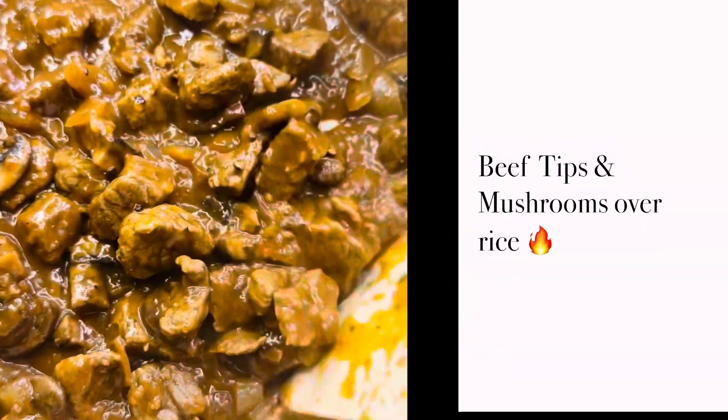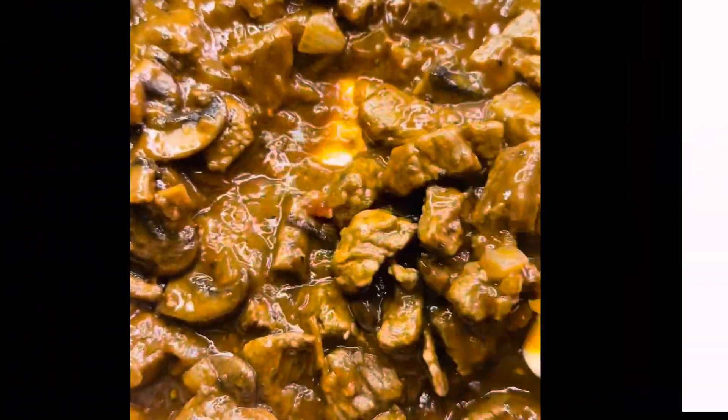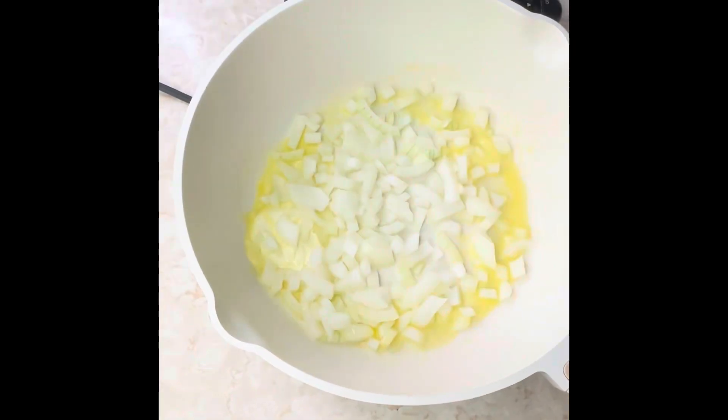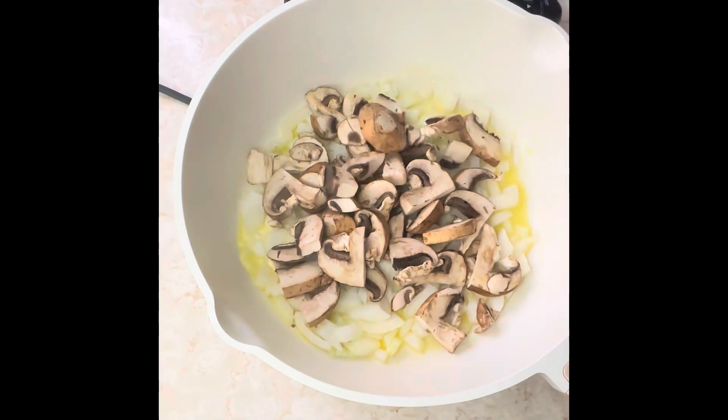Beef tips and mushrooms over rice — let me show you how I made it. Of course we got to melt the butter and put in your onion and your baby bella mushrooms. Get that sauté just a little bit.